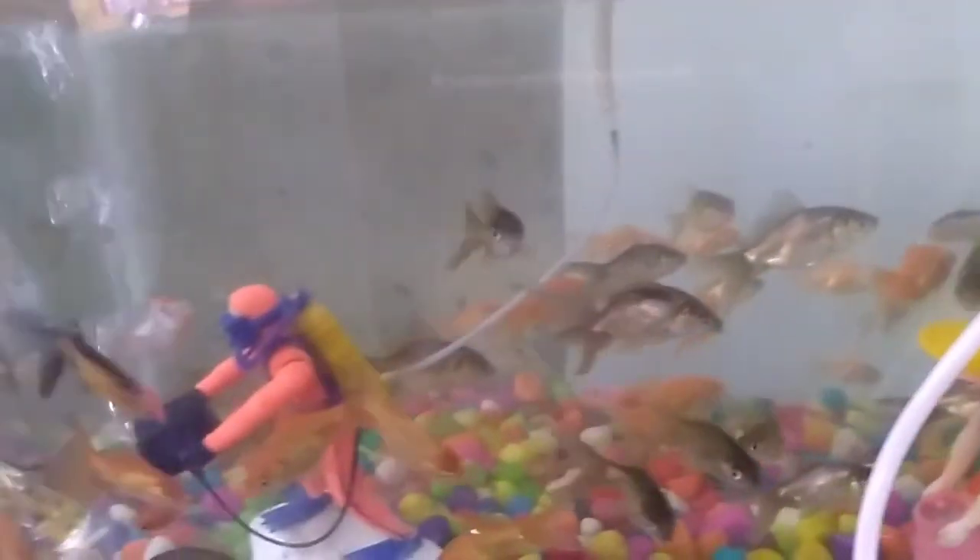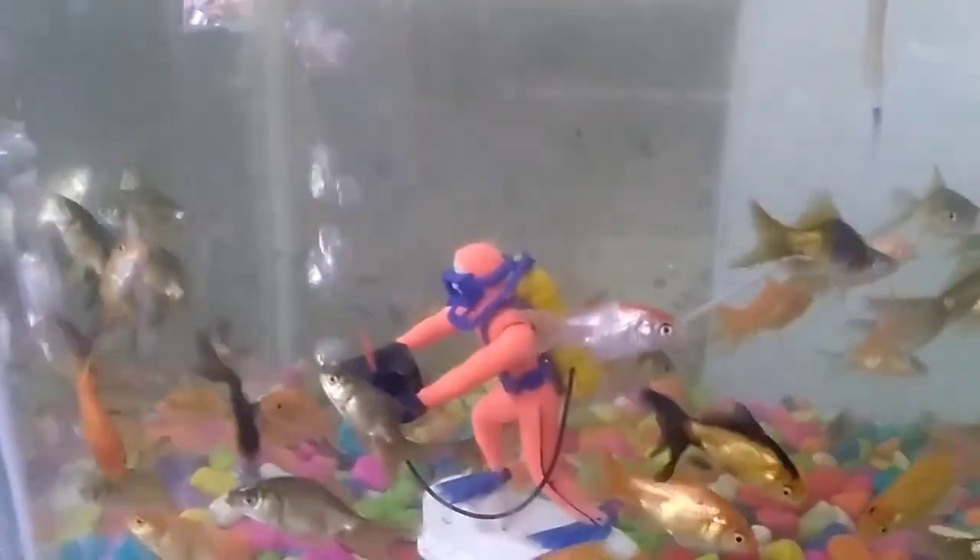we will cover how to breed goldfish. If you want to visit our channel, subscribe and click on the bell button, so you will get a notification. Okay, let's get into our video.